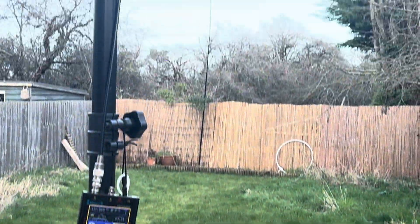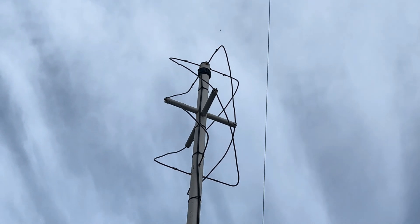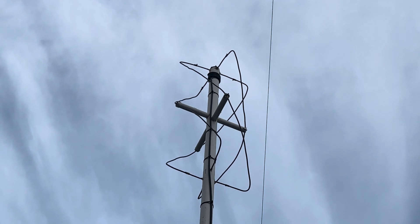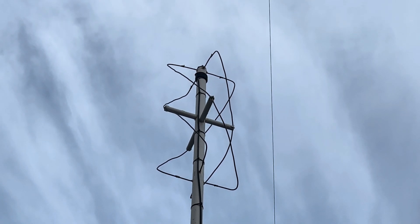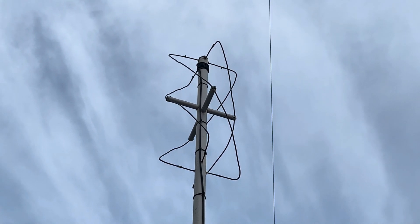Hi everyone, welcome to my QTH. This is a video just to show you the antenna that my friend Nigel G0CQZ built. It's a Quadrifilar Helix antenna, omnidirectional, specifically built for downloading NOAA weather satellite telemetry.